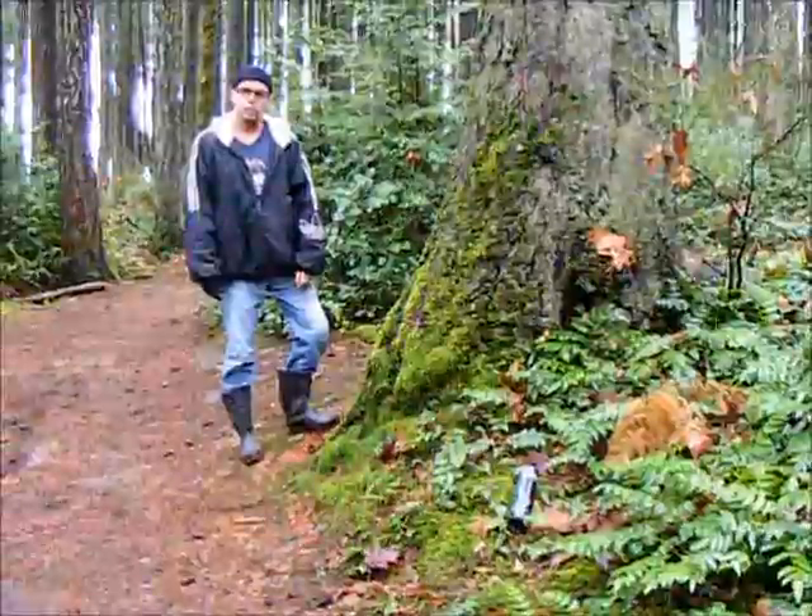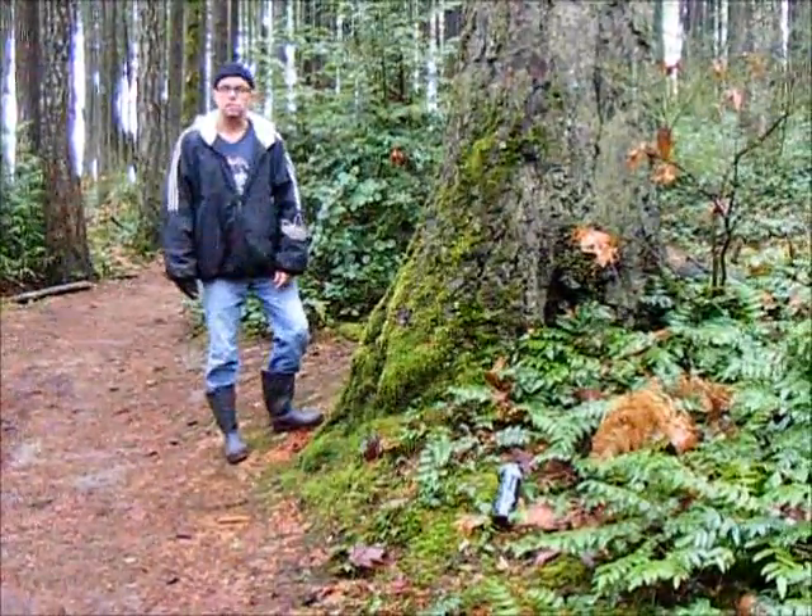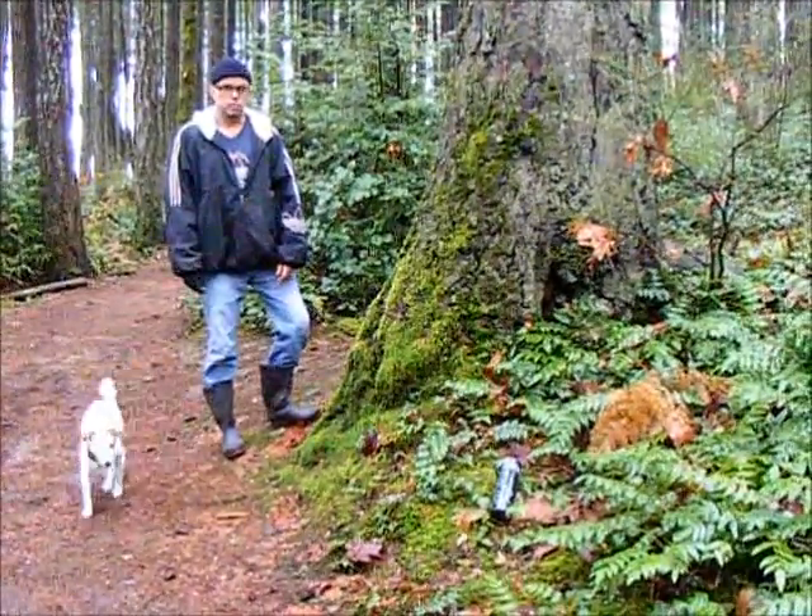Hello, welcome to You and Your Jack Russell. On today's show, we're going to teach you how to throw a stick.